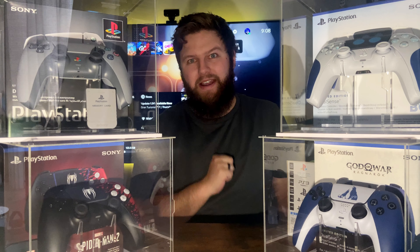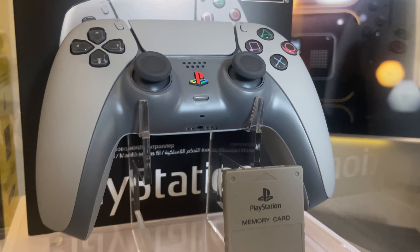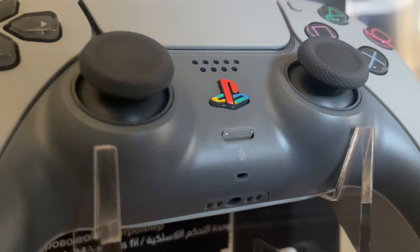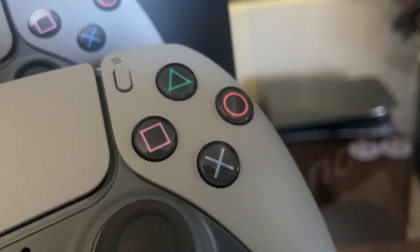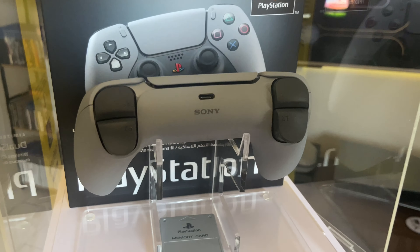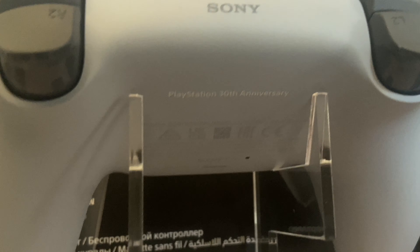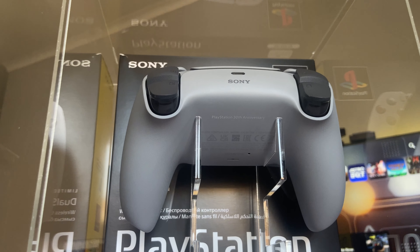I'll put you out of your misery right now — number two is the 30th Anniversary controller. By all accounts this is one of the most beautiful DualSense controllers ever released. It looks fantastic, the box is nailed, the color scheme is amazing, and the colored buttons feel like they should never have been removed. The colored logo on the PlayStation button, and even the minute details of the grip — the 30th anniversary symbols — it is just a phenomenal looking controller.